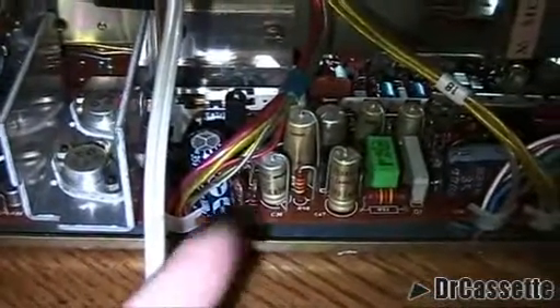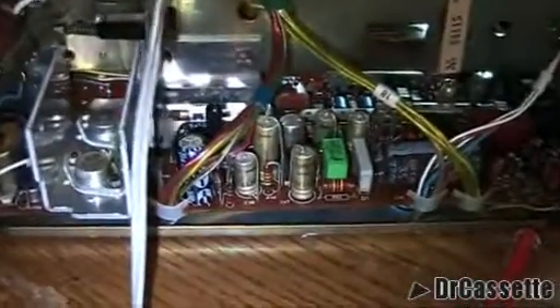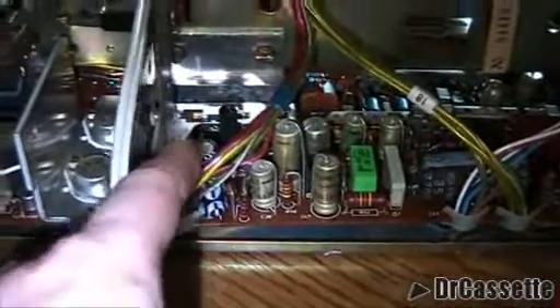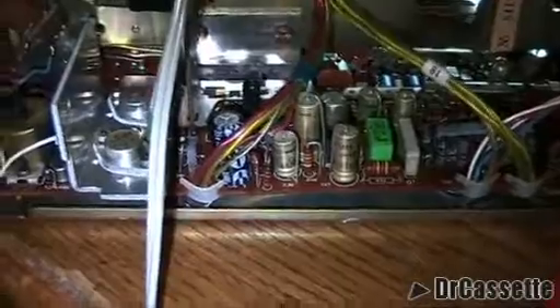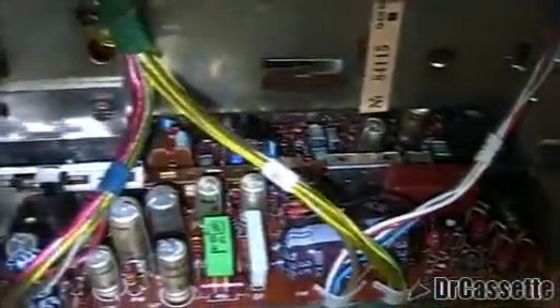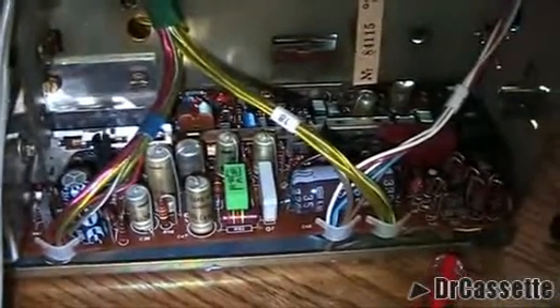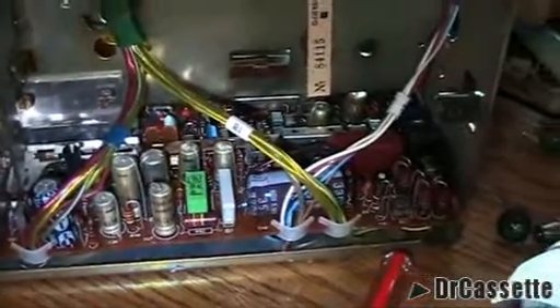I also replaced this capacitor over here, just because the original capacitor was looking similar to the blown one. It had a rather high capacity of a thousand microfarads, and since I had a proper capacitor lying around, I went ahead and replaced it. Behind there is the record/play switch. The switches in here are clean as well. Grundig really used high quality components — there is no oxidization on the contacts at all. Really, really nice. Very, very high quality.